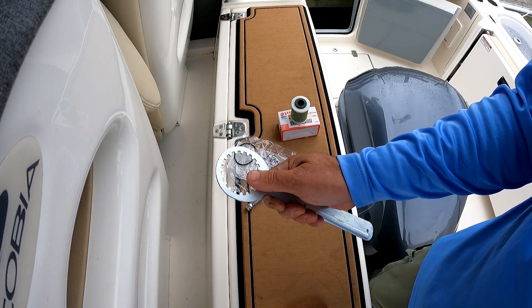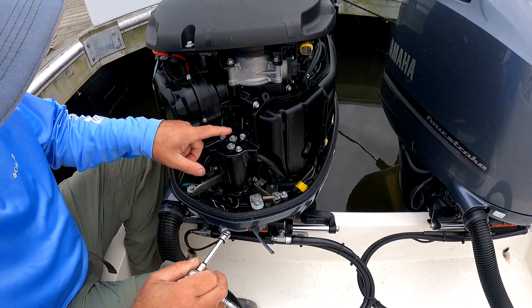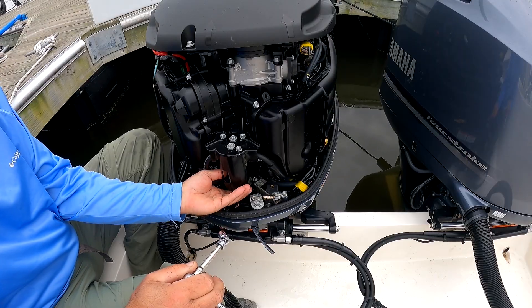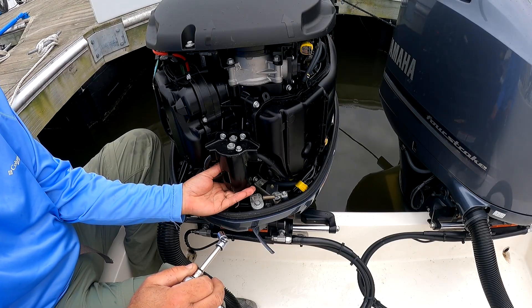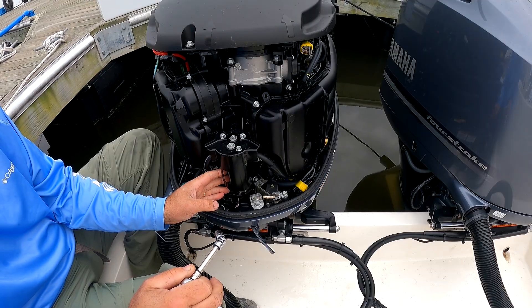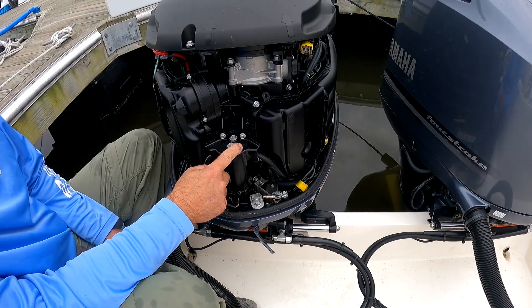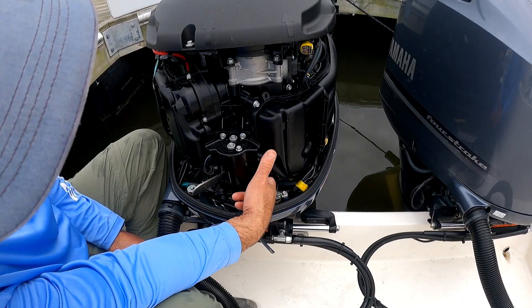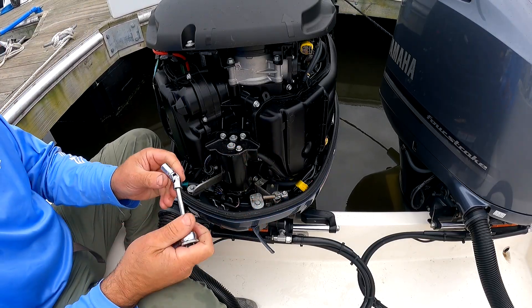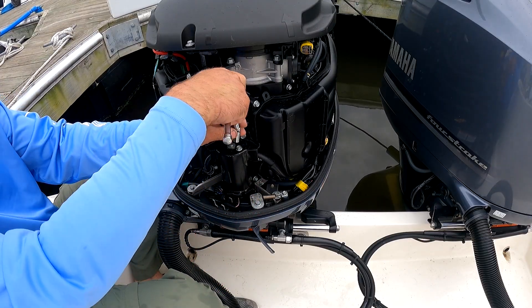You can do it without the wrench, but after you've done a few of them, you'll appreciate having it. This is the location of the fuel filter on the 4.2 liter, 300 horsepower. I think the other V6s on the 4.2 are the exact same configuration. There are two bolts — one here and one down here that you need to take off. You'll need a 10mm socket, and for the lower one you'll definitely need the U-joint.